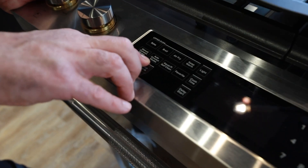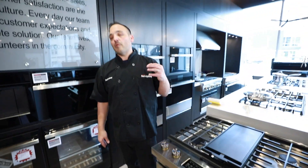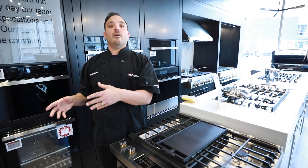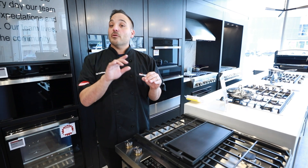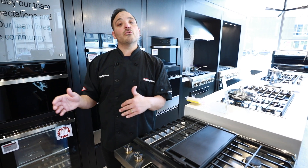Now we have the auto-convect mode. If we have a standard recipe — say cookies at 350°F for 12 to 15 minutes — in this setting you type in 'cookies, 350' and it'll convert it down for us, dropping it to the right temperature so we can cook it in convection.